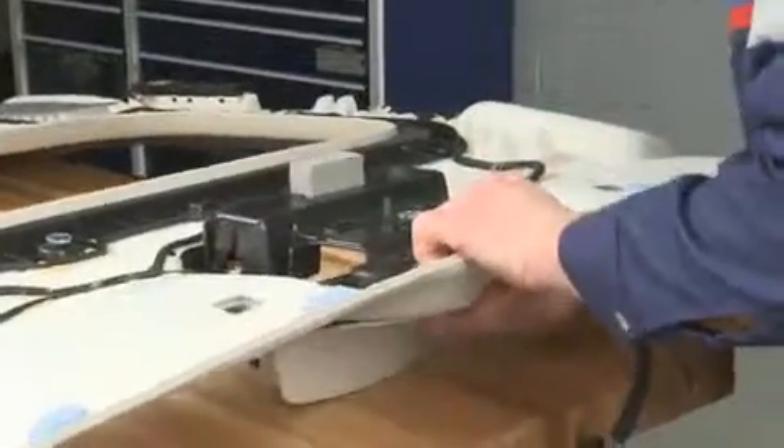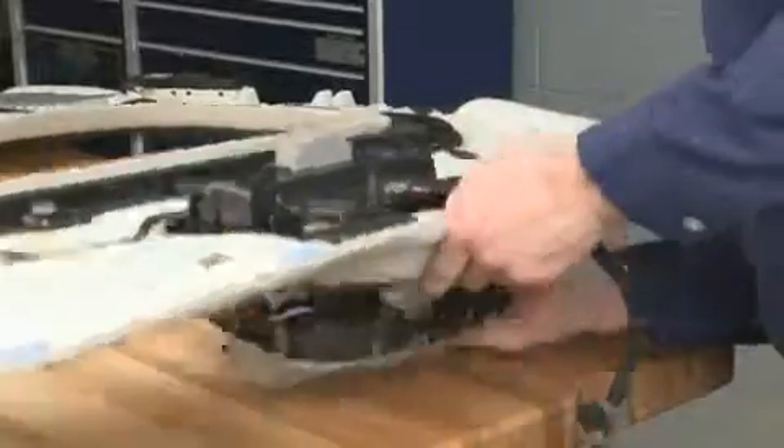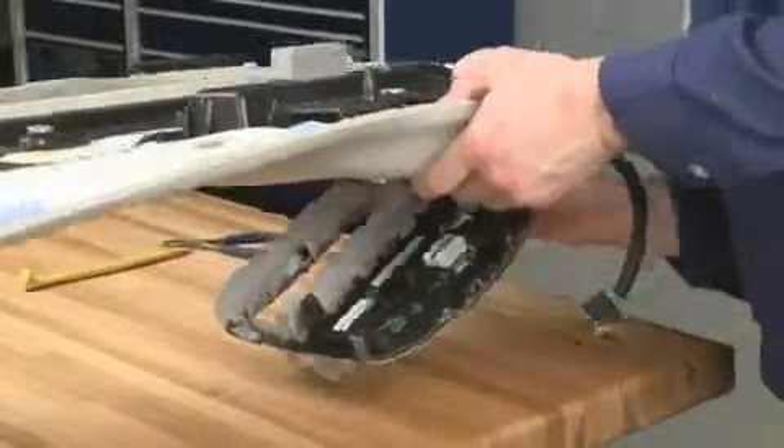Rotate the rear of the console downward to access the electrical connectors, disconnect them, and remove the overhead console from the headliner.